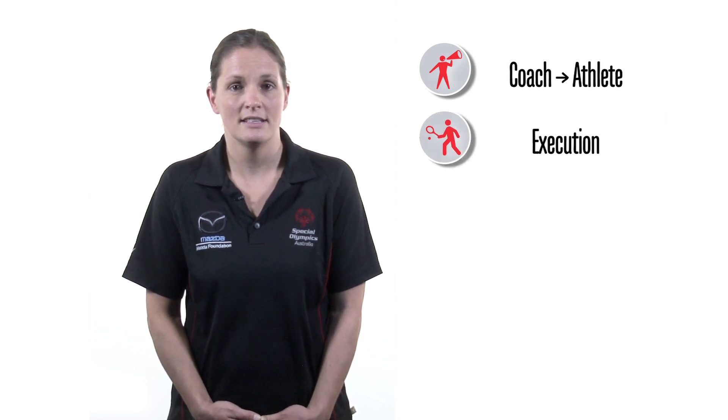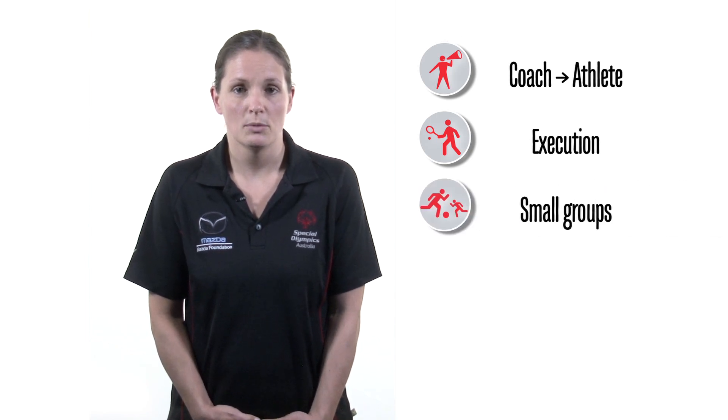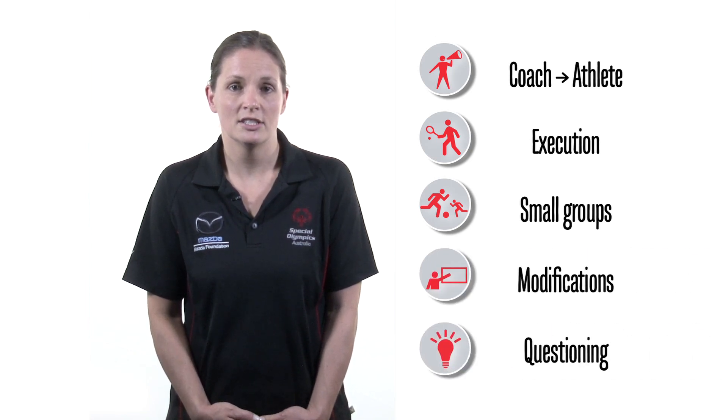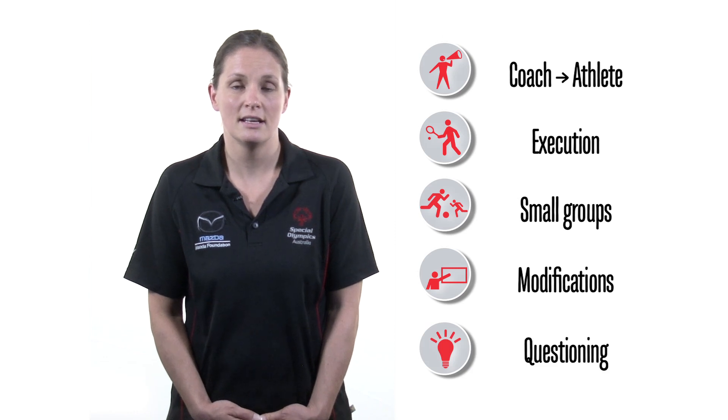A key element of the playing for life philosophy is a game sense approach to coaching and providing opportunities for athletes to learn within the context of the sport. Some key areas of game sense coaching include a shift in focus from how you coach to how the athlete learns, execution of skill and decision-making within the context of the sport, small-sided games and activities, modified rules, area and equipment, and questioning to challenge athletes to reflect and think about their involvement.